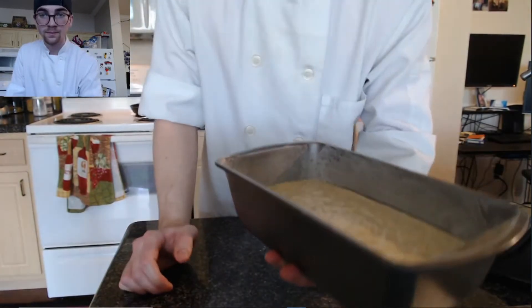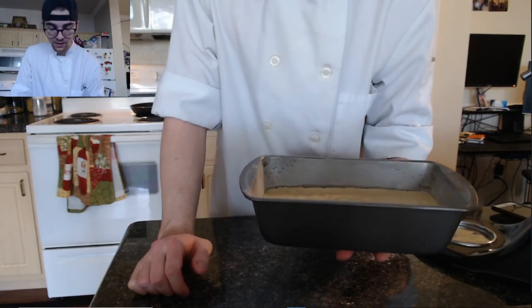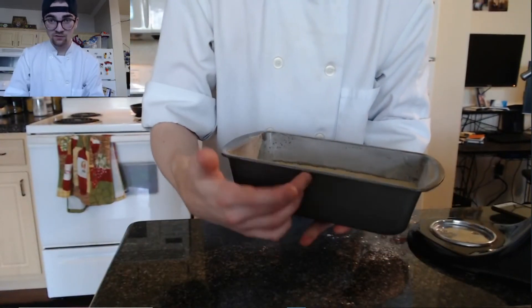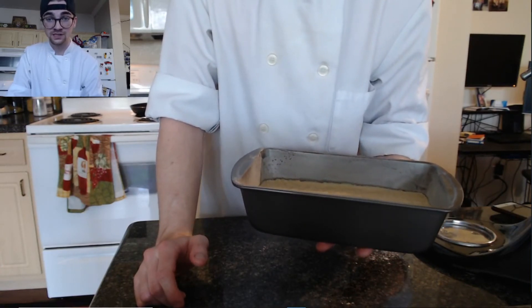We're going to bake it at approximately 350°F, starting anywhere from 20 to 25 minutes and working our way up. Obviously it's going to rise, so just be aware of that. Make sure you use anywhere from a two to four inch pan, depending on how much the recipe is yielding.